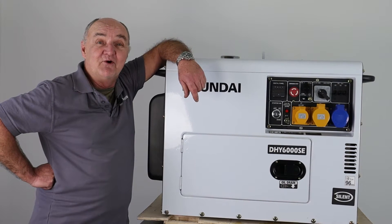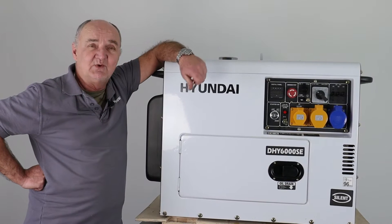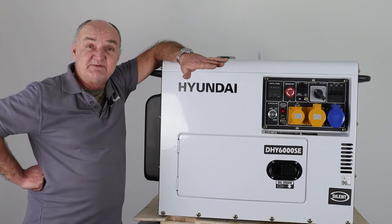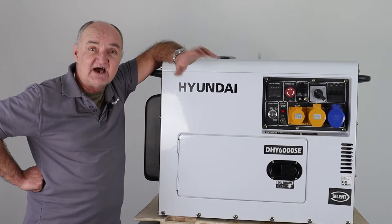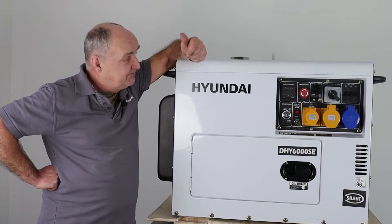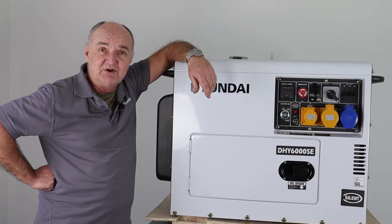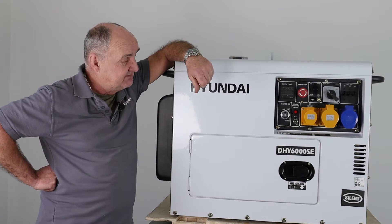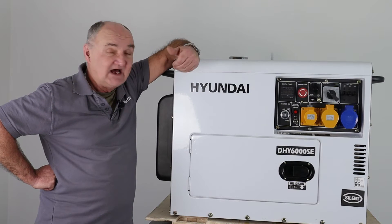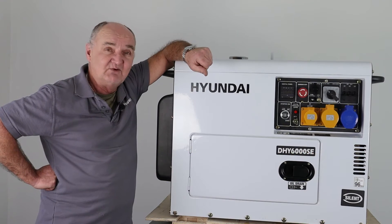Hi there and welcome to Hyundai Power Products. My name is Adrian and today we're going to be looking at this DHY6000 SE generator. What we're going to be doing specifically is showing you how to change the starter motor. It isn't something that needs changing very often, but occasionally when it's been run with a low battery and after many years of reliable use, we may at some point need to replace the starter motor. So that's the focus of this video: changing the starter motor.